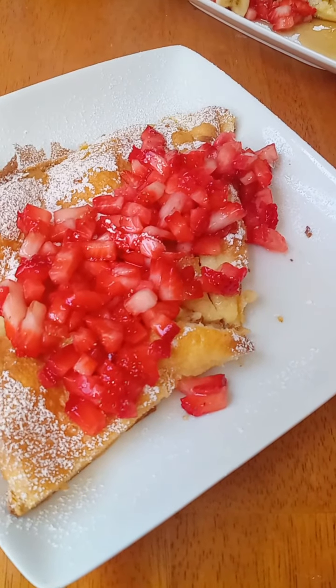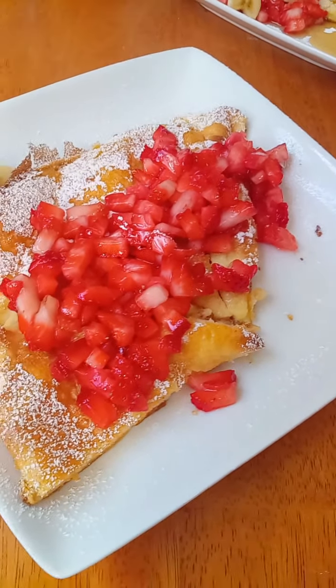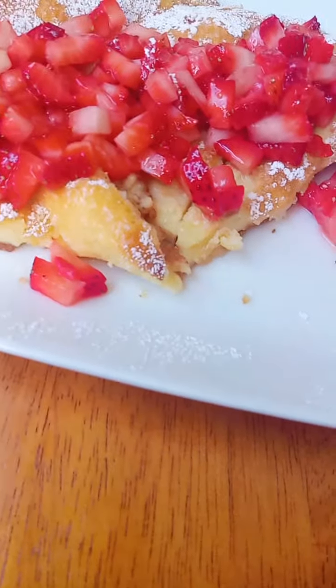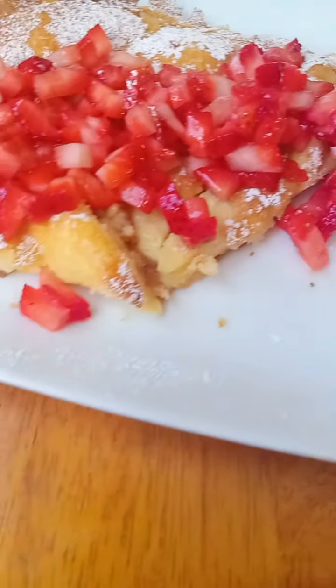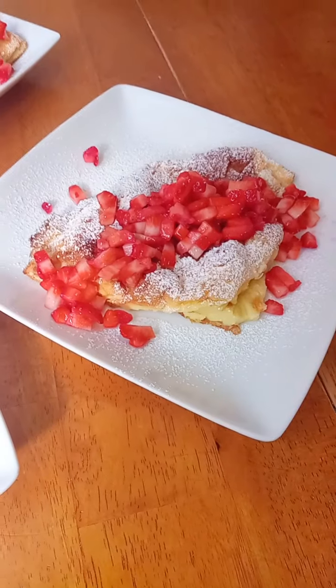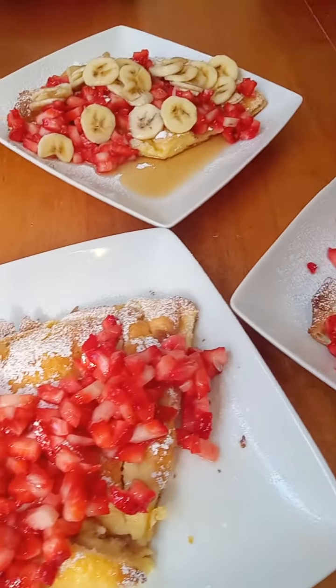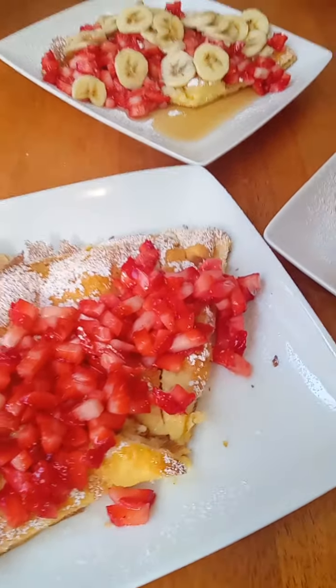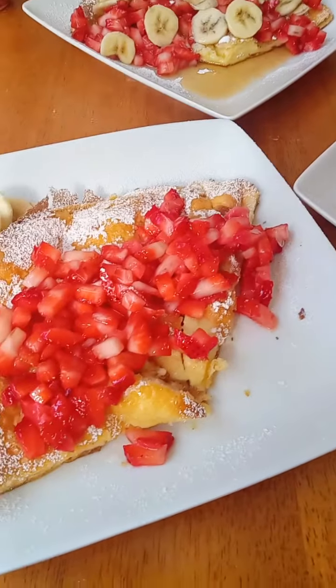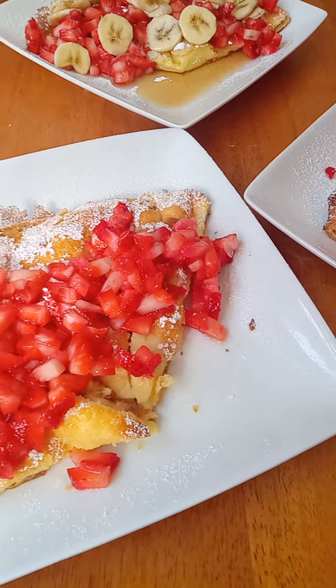The first step is to add your three eggs and turn your blender on. While the machine is still running — never turn it off — pour in the milk and let that blend. Then slowly add the flour, one tablespoon at a time. Put a tablespoon in, let it blend a little bit, put another tablespoon in, let it blend a little bit.